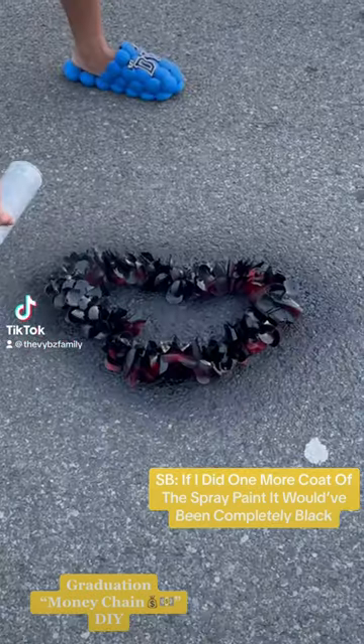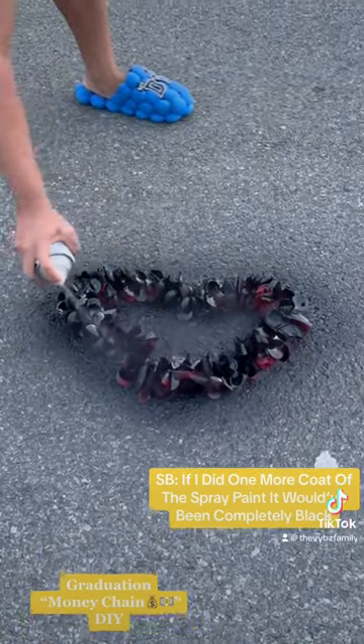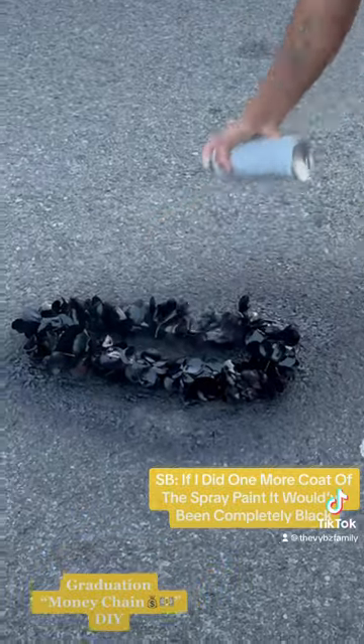What's good? I wanted to show you how I did my son's graduation money chain, as I call it. First, I had to spray the chain because, as you can see, it was red and the black matched what he was wearing.